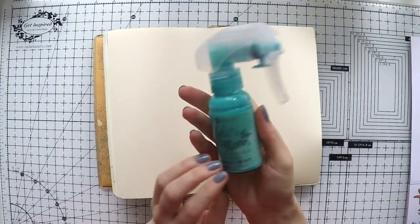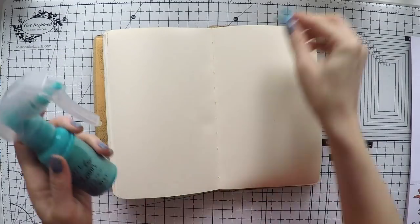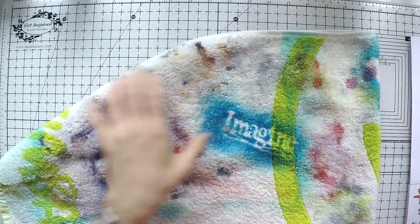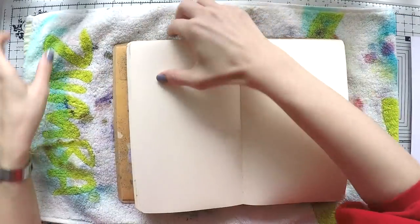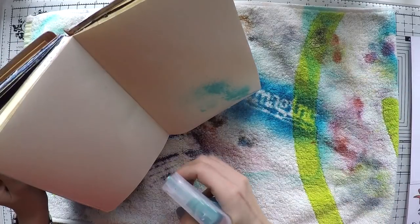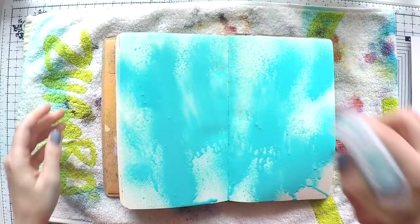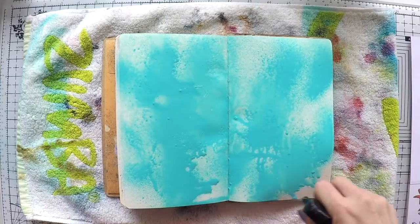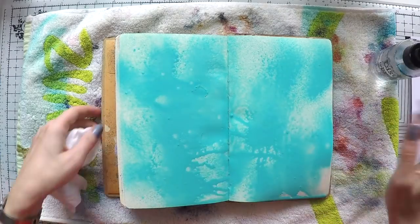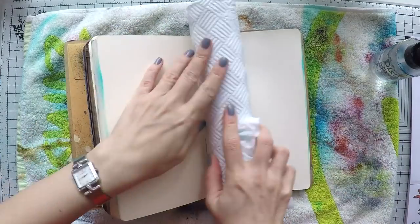I'm going to start creating with sprays and today I'm going to create a sea scenery. I'm tired of winter so I'm really hoping for summer and I just want to create a colorful nice sea scenery. This is Prima's Color Bloom spray, which I love a lot because they have a little shimmer in them which makes it look so beautiful. I just sprayed some water first and then my spray and then a little bit more water to blend it well.